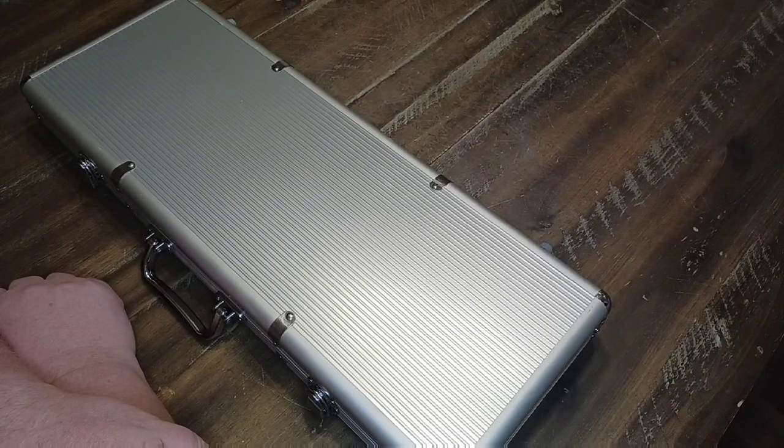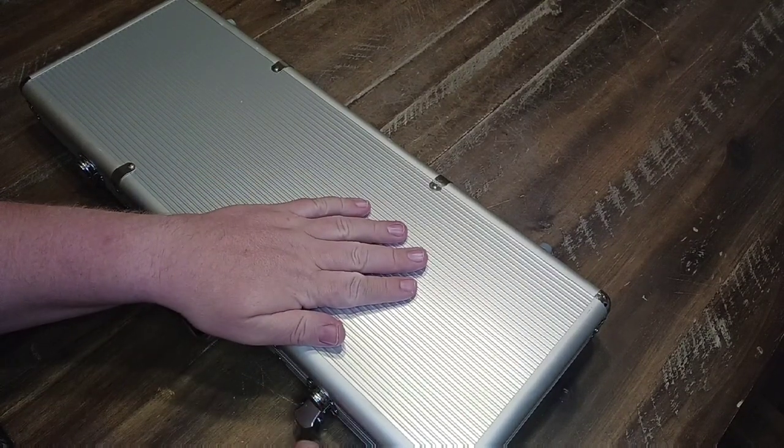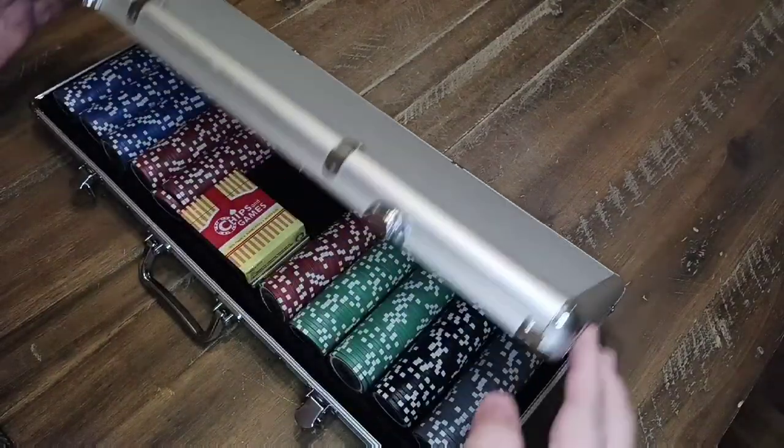Today we'll be reviewing a poker chip set by DaVinci. Let's go ahead and pop this open. As you can see, these latches are very sturdy.